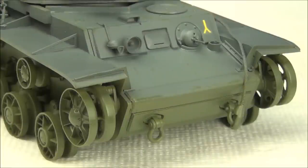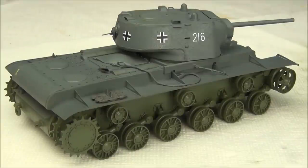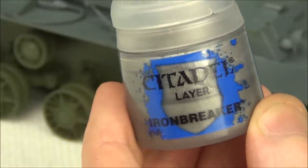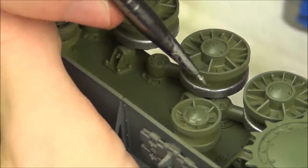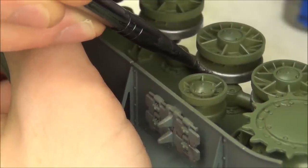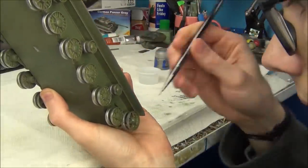Now we have repainted the green areas of the tank and it looks much better. I prefer my new green — it has a much nicer color and there's no exposed plastic anymore. The metal edges of the road wheels, idler wheels, and return rollers should have a polished metal finish, so I'm going to use some Citadel Ironbreaker paint. When I originally built this model I had the great idea to glue the road wheels on, which makes it incredibly awkward to get in there and paint the metal edges — so if you're building a model, don't glue the wheels on.